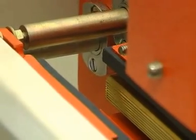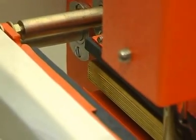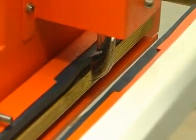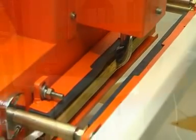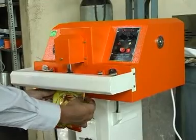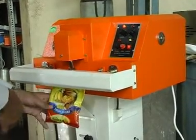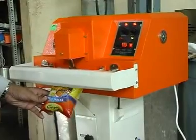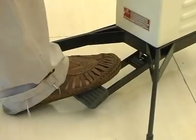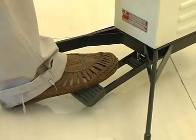Pneumatically operated system ensures a high level of leak-proof sealing. The machine partially evacuates the pouches and then fills inert gases like nitrogen. The sealing length is 250 mm. The machine operates on a single foot pedal.